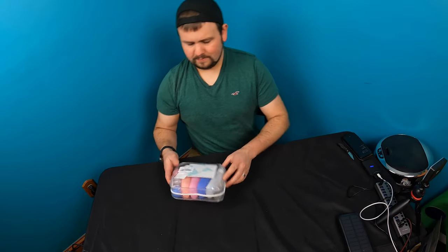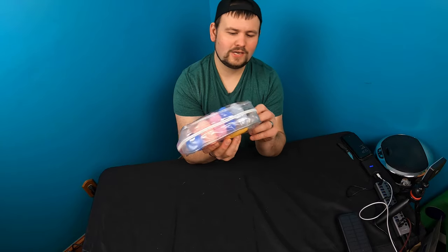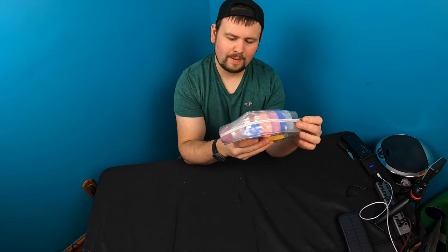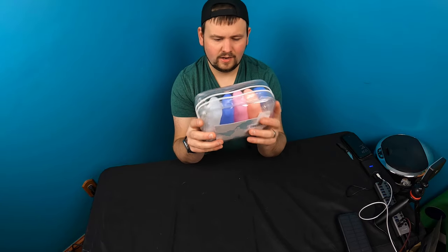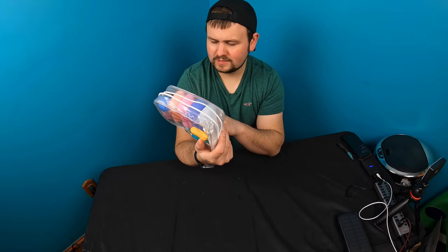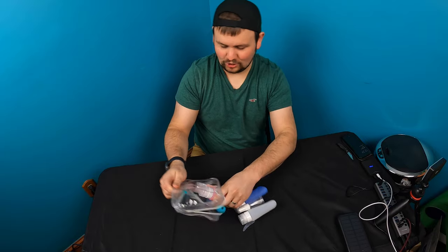Hello my friends and welcome back to another unboxing video — not really unboxing with this item, but we're going to go ahead and show you guys. This is a four-pack travel bottle outdoor kit, and it's actually a nine-piece kit. It says four-pack, so let's just open it up and see what we get.